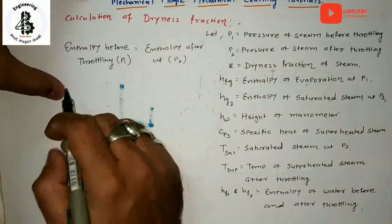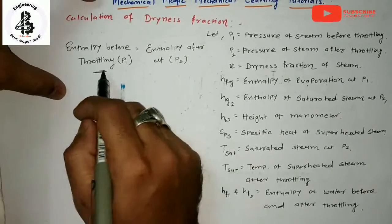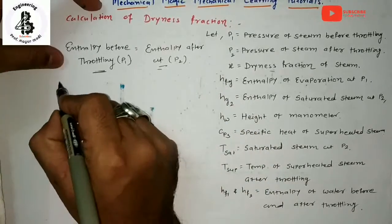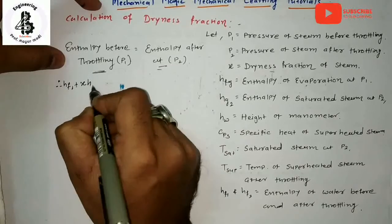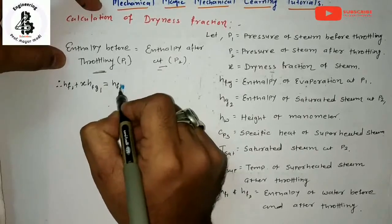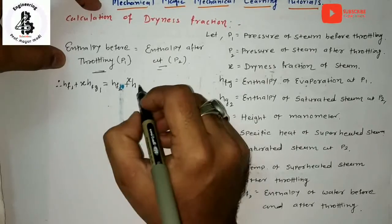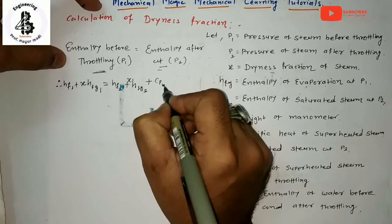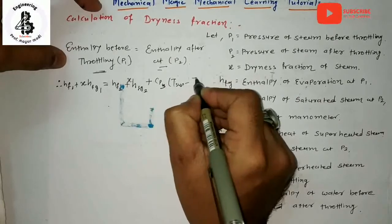For the calculation of dryness fraction using a throttling calorimeter, we compare the enthalpy before and after the throttling process. The equation is: HF1 + X·HFG1 = HF2 + HFG2 + Cp_superheated × (T_superheated − T_saturated). This is based on the enthalpy balance across the throttle valve.